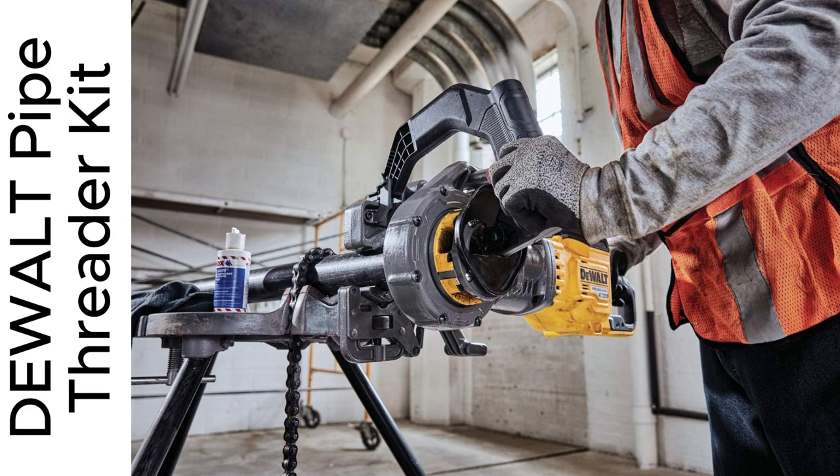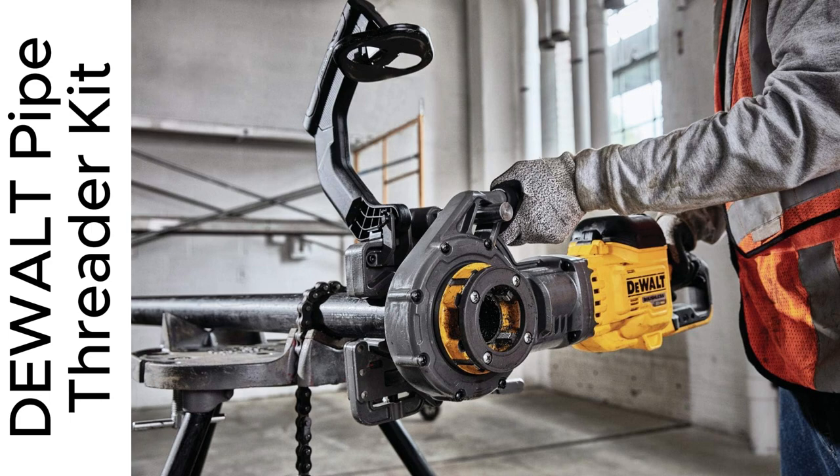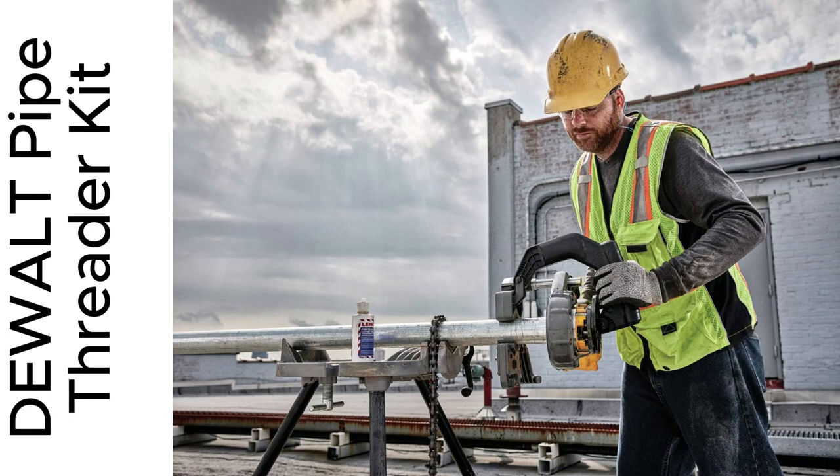Imagine threading pipes seamlessly without the usual hassle. That's what this kit does. Whether you're working on small residential projects or big commercial ones, this tool performs every time.